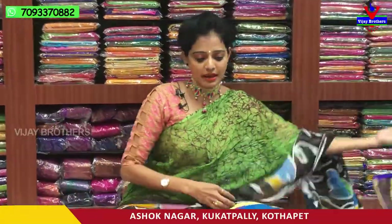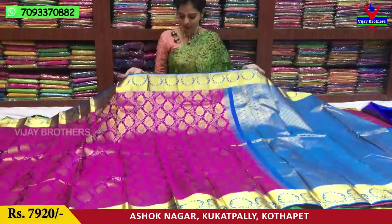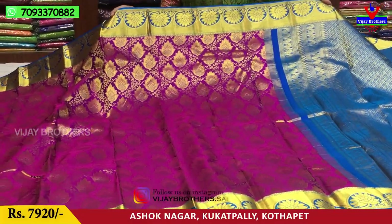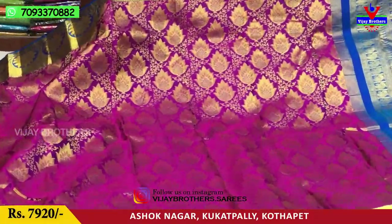Next we will show you the saree. The next saree is pink color — magenta pink color. The borders are very clear. Gold color and copper-sulphate blue color. This is the same border.